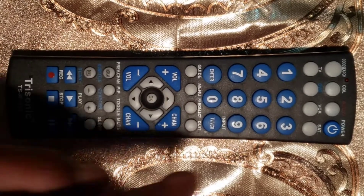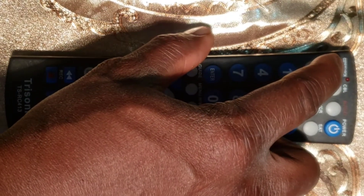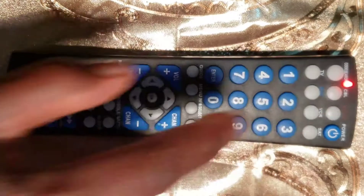Second step: press and hold the code search button for approximately 4 seconds until the LED indicator light shines, then release the button. The LED light will remain on.